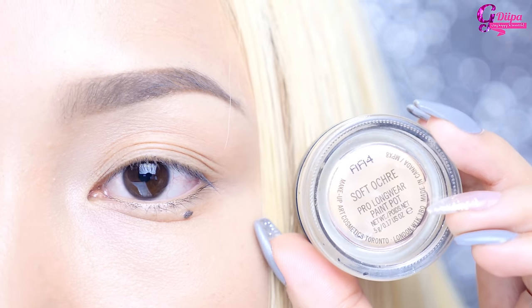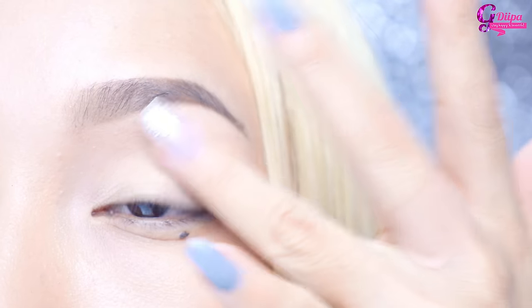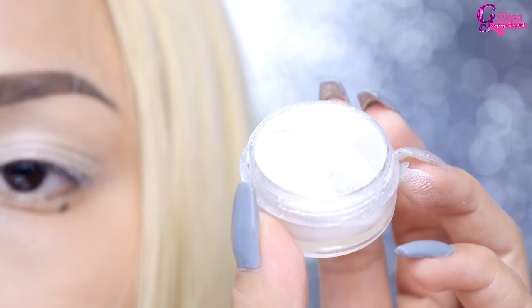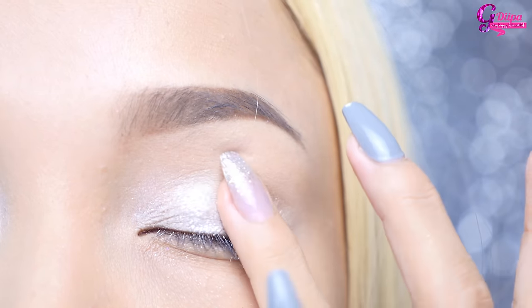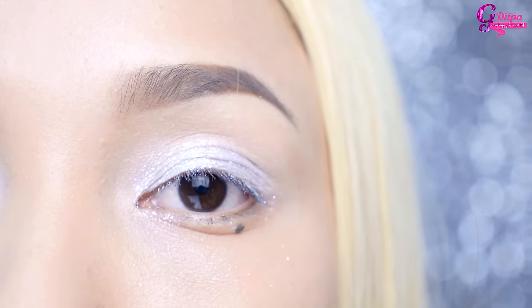Moving on to the eyes, I'm priming first with my MAC Soft Ochre paint pot and then applying a cream silver shadow as a base for the glitters. I'm taking this beautiful white glittery pigment — I forgot where it's from because the label is erased — and placing it all over my lids. There might be a little fallout but that's okay because I'm going to clean that up later.